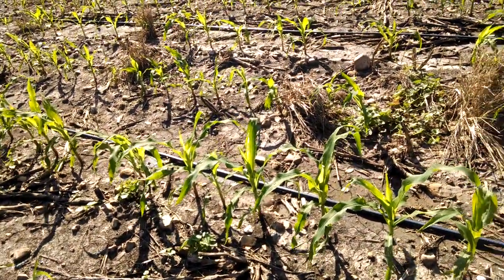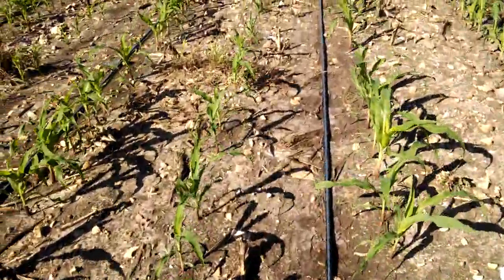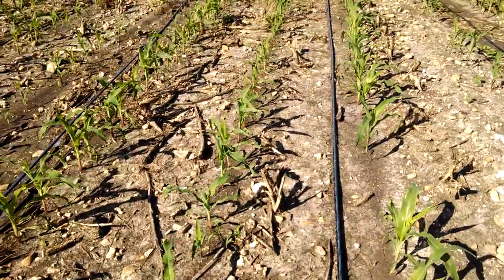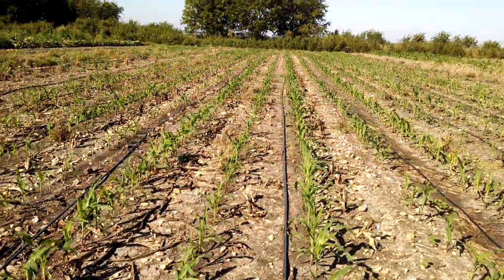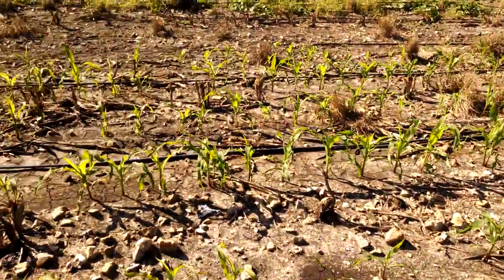You might have noticed we have drip tape down. I put 35 units of nitrogen out yesterday and I'll probably hit it again in three weeks as we get closer to tassel with more nitrogen. There's a base of about 120 units down right now, so we'll be able to pull this thing through without any shortage on nutrition.